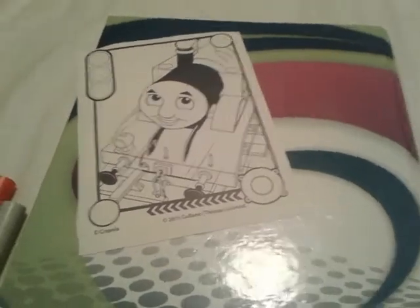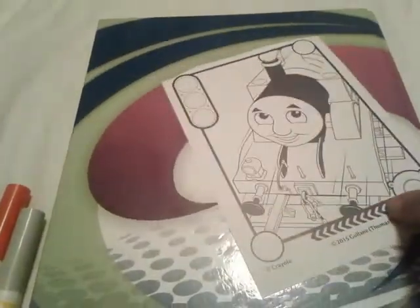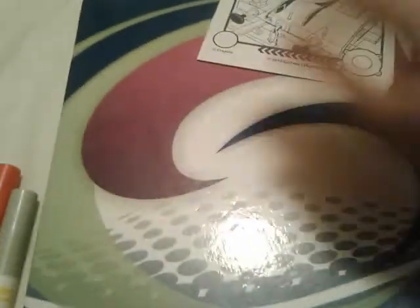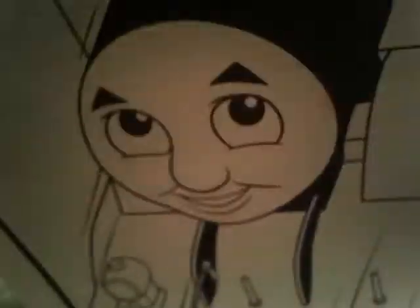Hey you guys, it's me Thomas, the train thing number one here. And as you can see, I have this Thomas Crayola Color Wonder coloring sheet. Hang on a minute, there's still some like weird stuff on this book here. Never mind, they're just little erase bits.